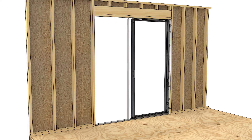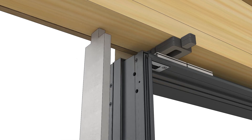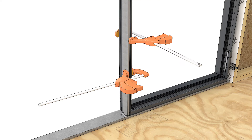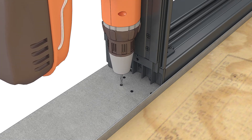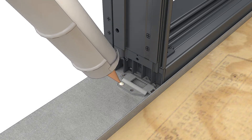Position the steel tight against the step in the frame; the tab will fit in the hole in the sill bracket. Clamp the steel to the frame. Make sure the brackets don't extend past the interior edge of the frame. Mark the hole locations in the sill, then remove the steel and brackets and pre-drill into the sill.